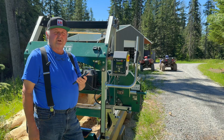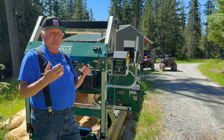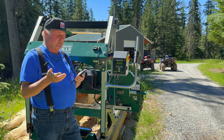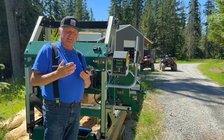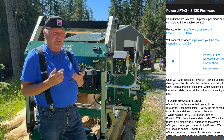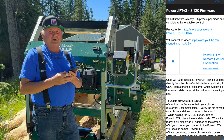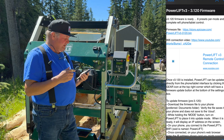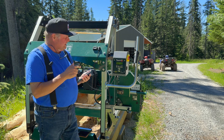The first thing you want to do — especially if you're like me and you're out remotely without a Wi-Fi connection — is download the firmware update from Epic Saw before you leave your Wi-Fi network. The email that you received will look similar to what I'm showing on screen and it'll have a link to download it. I've already done that, and now I'm out here at the mill.